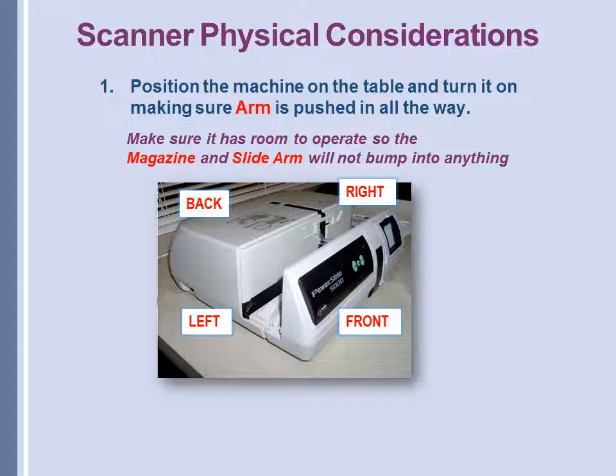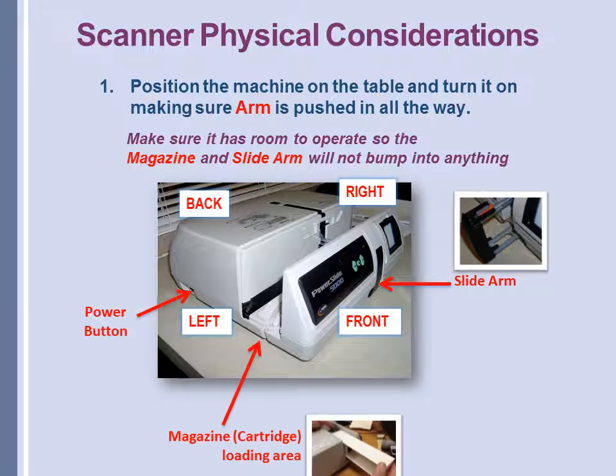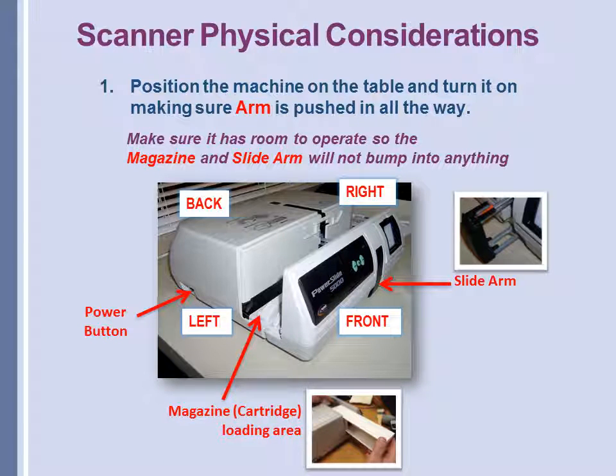Some physical considerations about the scanner: first, you turn it on by the small switch on the bottom left corner. The second thing to consider is make sure the machine has room to operate. The slide arm will be going in and out — you don't want anything on the table to obstruct that. And as you load the cartridge from the left side, you will need no obstructions on the table on the left or the right side.